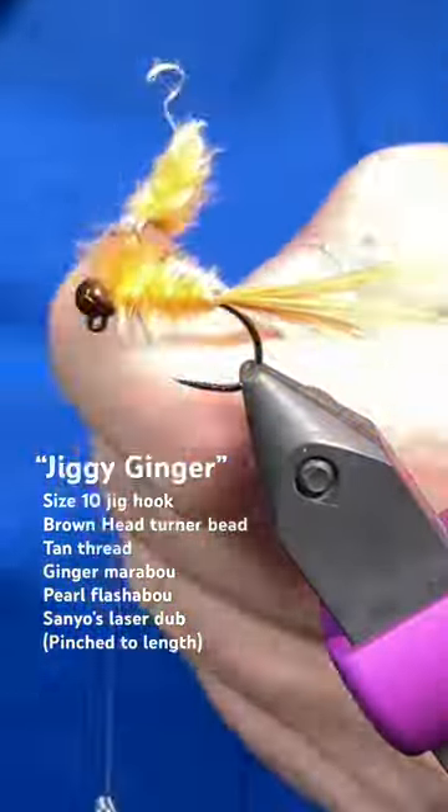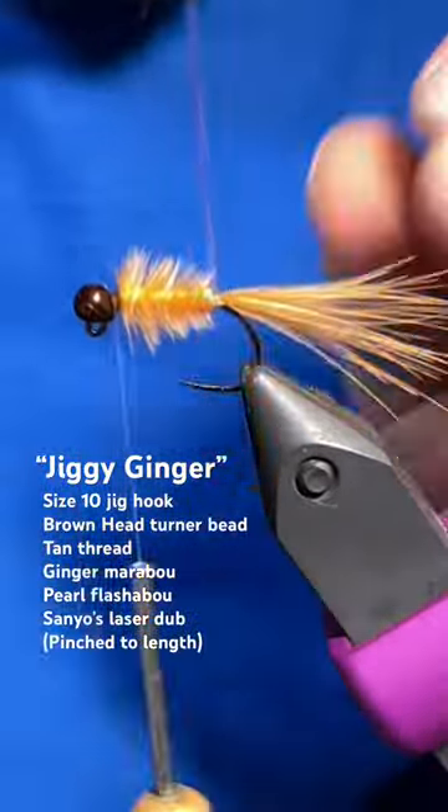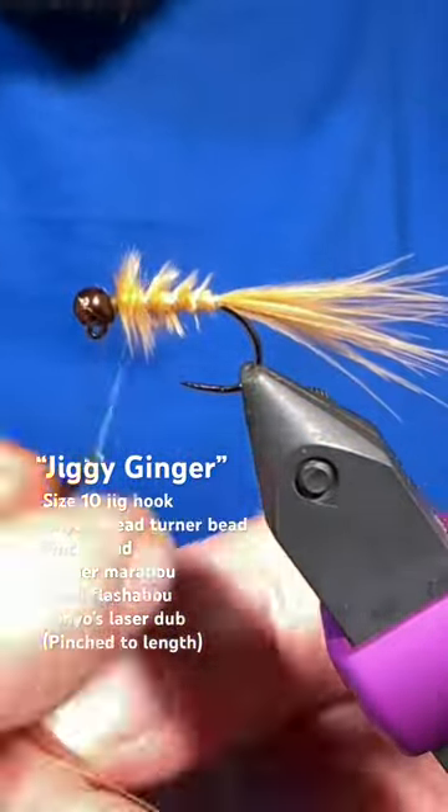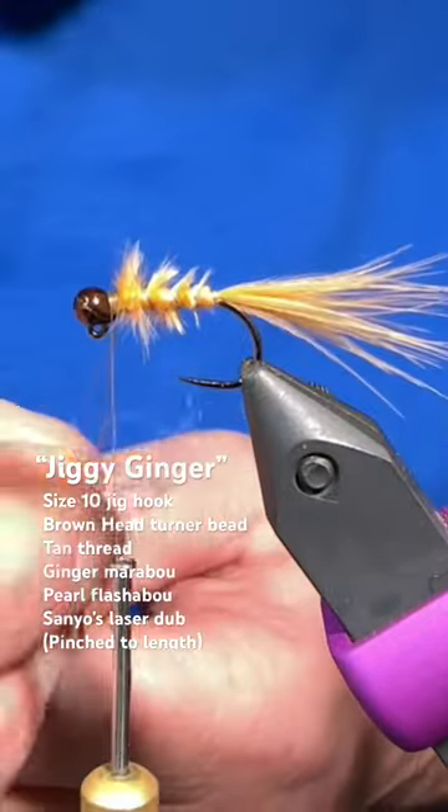We'll tie that off leaving a little bit of a space at the bead there, and then grab that pearl flash and just open spiral wrap, kind of wiggling it through to not trap too many fibers, but you can see it creates some really neat segmentation.